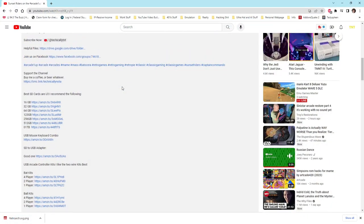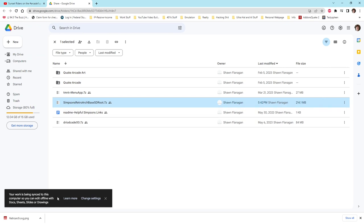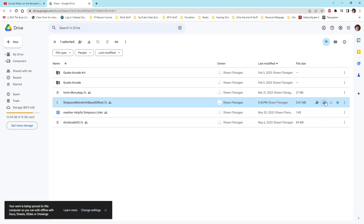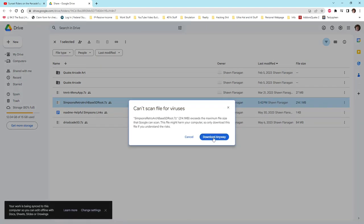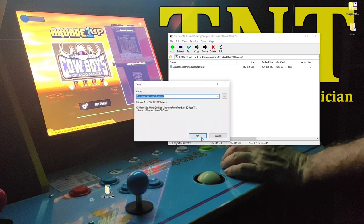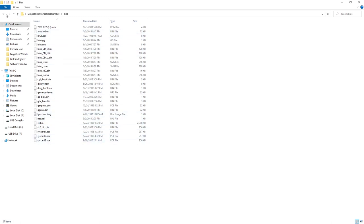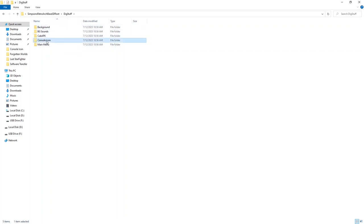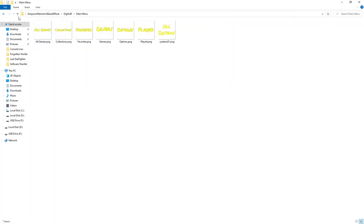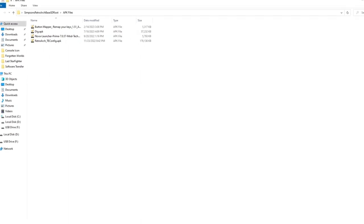When you're at your PC, take a look at the Google Drive link in the description of this video — it will be highlighted with the name Helpful Files. On this Google Drive, you'll find a .7Z zip file called Simpsons Retroarch Base SDRoot.7Z. This zip file has a number of items we'll need, and we'll need to place all of these files on the root of our SD card. Please make sure you download this file; the time it takes will depend on your computer speed and connection. I've pre-downloaded this file and my ROM sets to save time for this video.